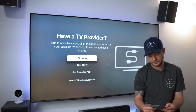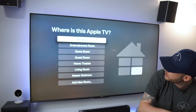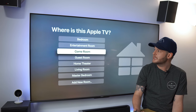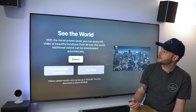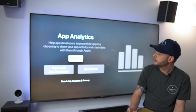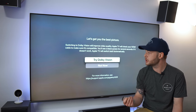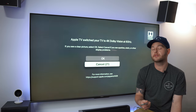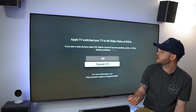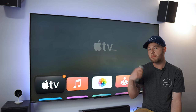We're going to hit continue. I do not have a TV provider, but if you do that's where you'd set it up. We're going to call this the theater room. It's giving us options for an aerial screensaver — sure. We'll share with app developers and agree to the terms and conditions. We definitely want to try Dolby Vision. We're also going to try the screen calibration using the iPhone's light meter. Apple TV has switched to Dolby Vision at 60Hz.